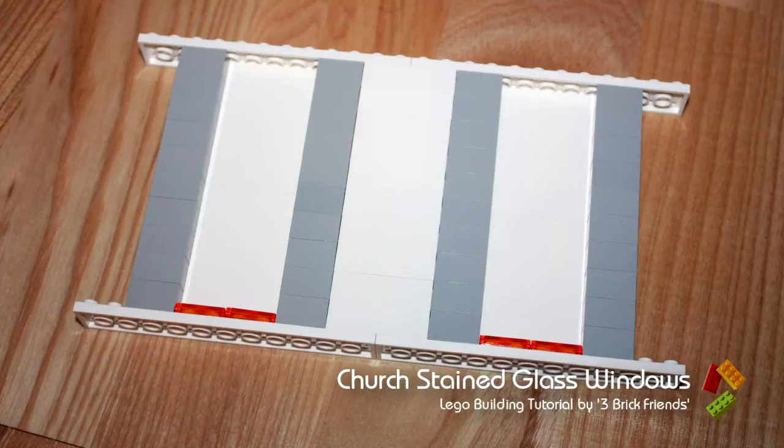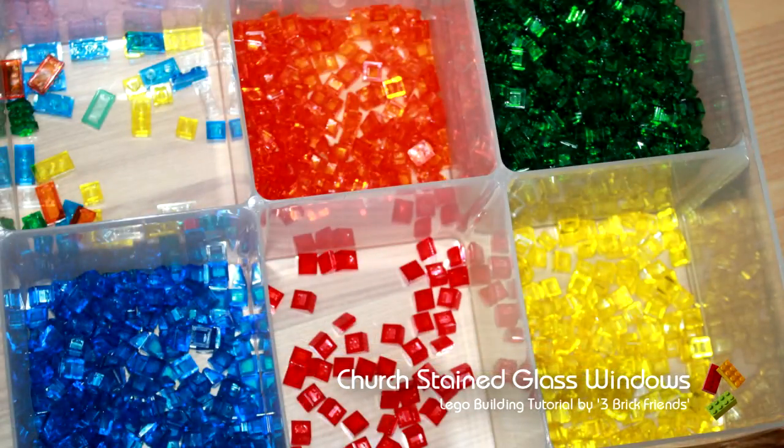We have two identical forms. The stained glass is going to be identical — the openings are identical on the church — so we're going to build them together side by side. We're going to use primarily cheese slopes in trans-orange, trans-blue, trans-red, trans-yellow, and trans-green. We've also got a few tiles and a few plates in yellow, blue, green, orange, and clear, and we'll use them where we can.